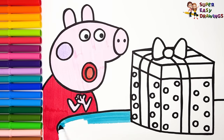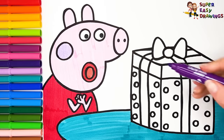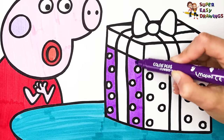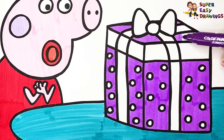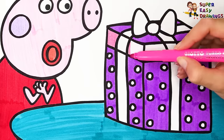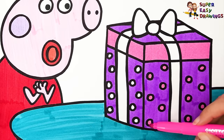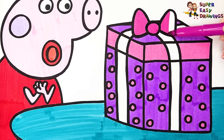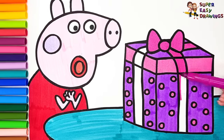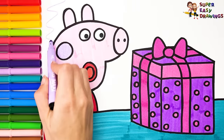I color the table with aquamarine blue. For the gift box, I use purple and pink. Finally, I color the bow with fuchsia, and I add a little light purple in the background.